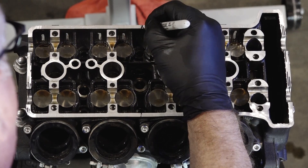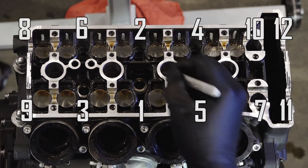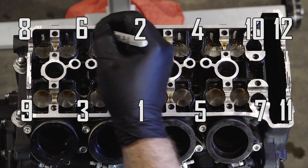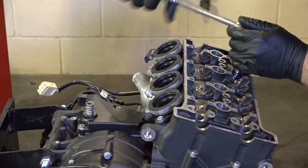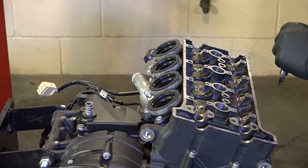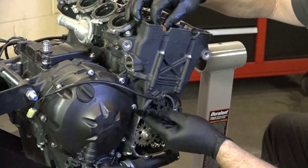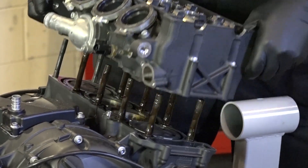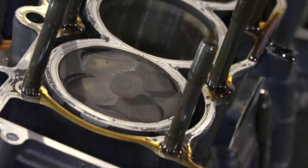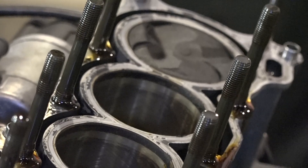When you're removing the head bolts, there's a certain sequence you need to go through. We want to do this a half a turn at a time until they get loose, and I've got them marked on the top of the head — it's the same sequence for tightening. Before we lift the head off, I'm going to go ahead and take out the chain guides. That actually looks really, really good on cylinders 2 and 3 — you can still see all the crosshatch on the hone in the bore.